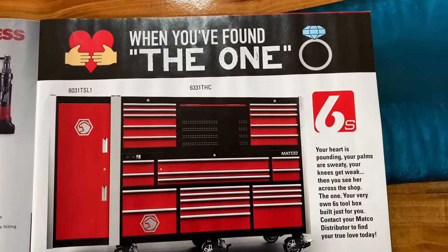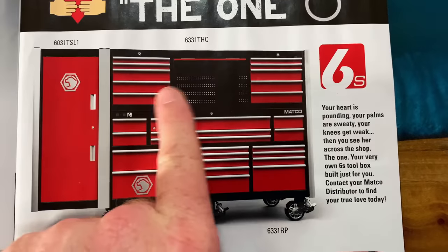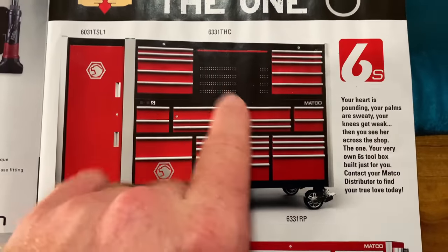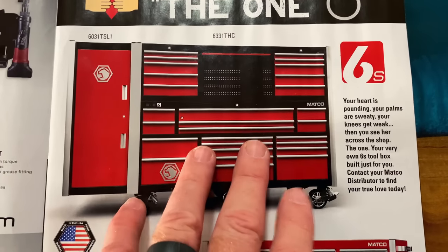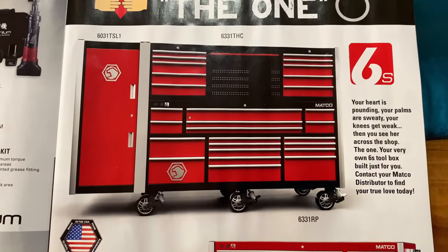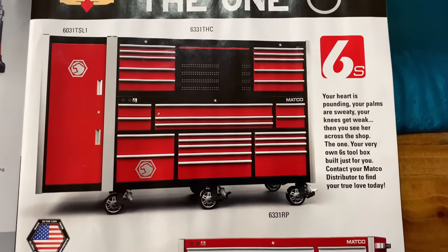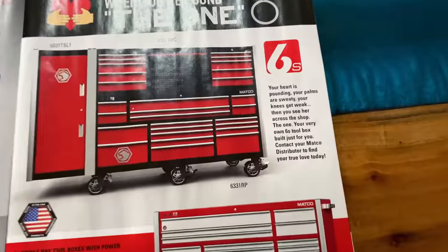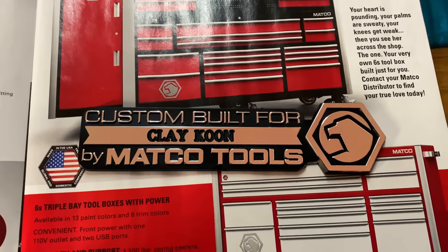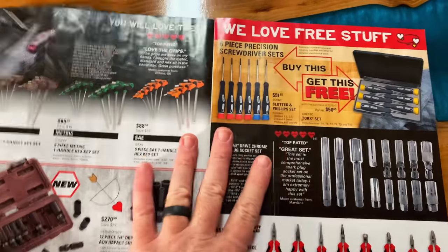They're running some specials on 6S boxes. I recently purchased a 6S triple bay with the full top box and a locker on each side — I could not be more happy with that box. This one is kind of the combo box where it's got the little mini hutch in the center, which would be a great answer for guys that work in a shop and need storage like a top box but still want a place for their computer. I've been extremely pleased with the Matco boxes — the way the shelves flip over and turn into drawers — I have nothing negative to say about it. I just today got in the custom-built badge to go on my box.